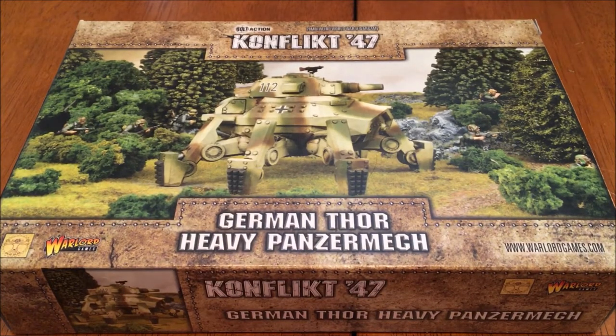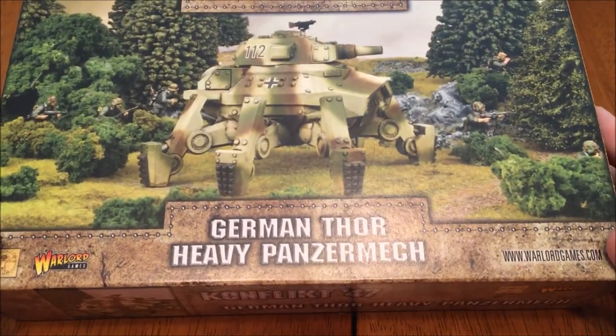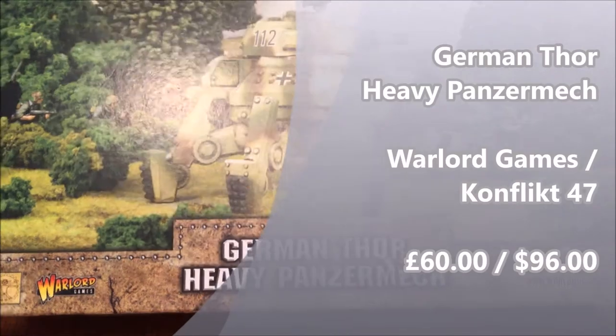Welcome everyone, boys and girls, to the AWI review. Today we're going to be unboxing the Thor Heavy Panzermech from Conflict 47.